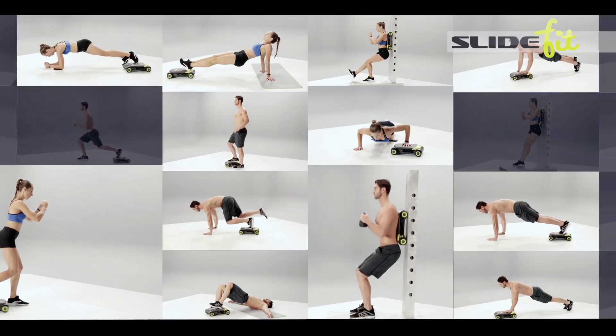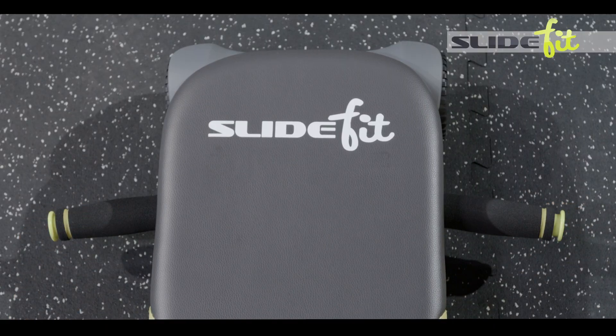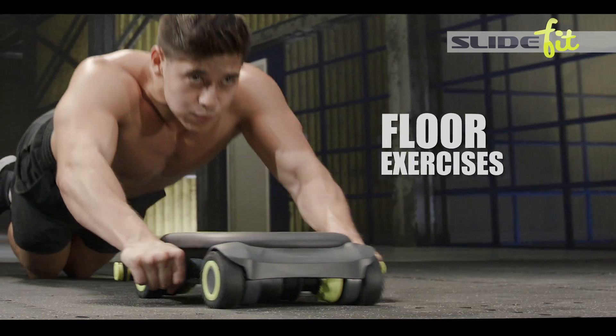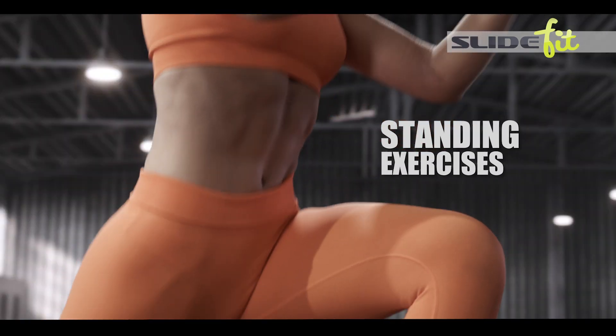Another great thing about SlideFit is it never gets boring because there's an endless amount of exercises that you can do. The retractable handles come out for all the best floor exercises, then you tuck them away and do standing exercises and more.